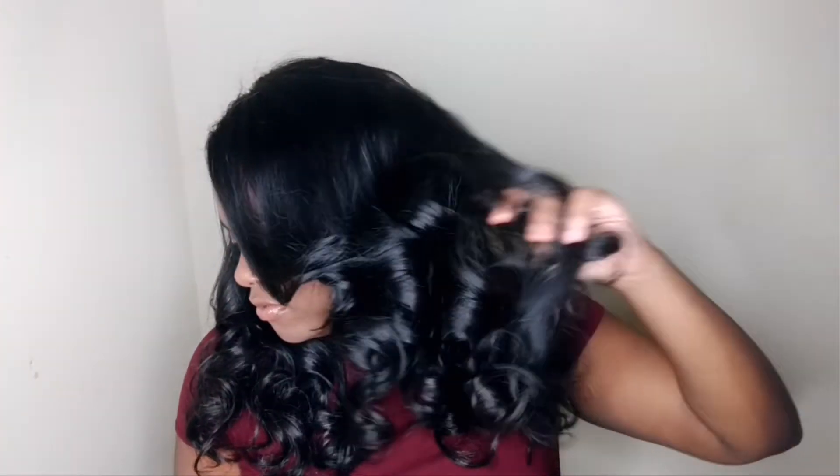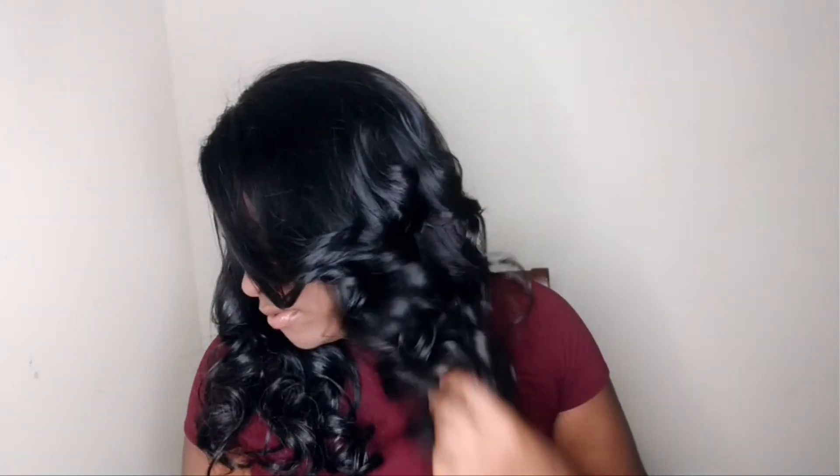Welcome back to my channel. Today I'm going to be showing you guys how to pin curl like a pro. So if you're interested, just keep watching.